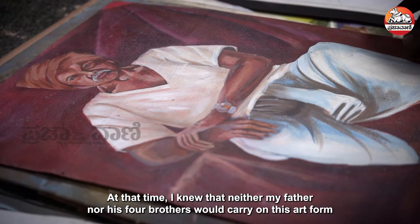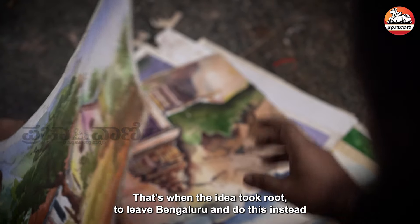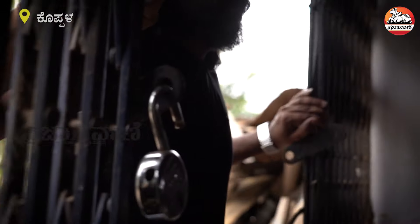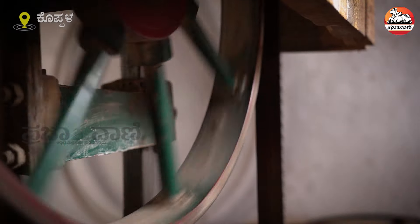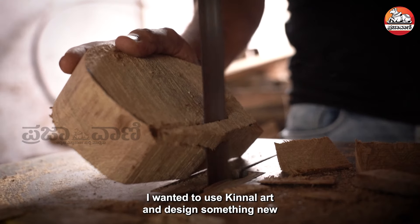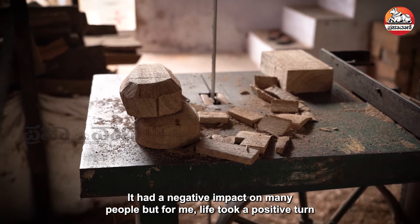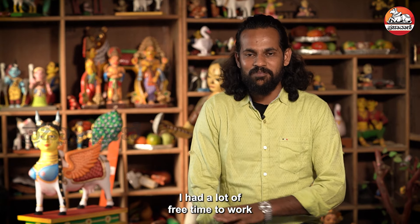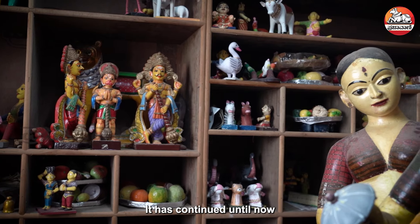I had a job in Bangalore and worked there for many years. Then COVID-19 came. When COVID-19 affected many people, we stayed positive. We used the free time to promote our work on Instagram and started an order school. We were able to connect with many people in the village.